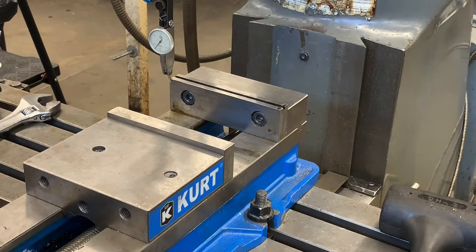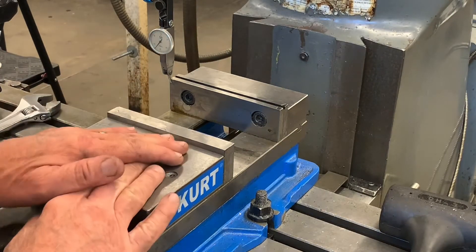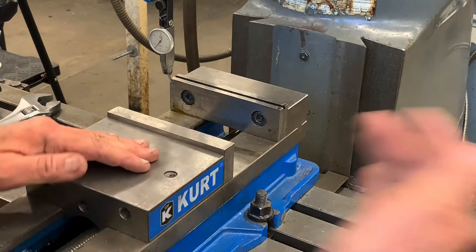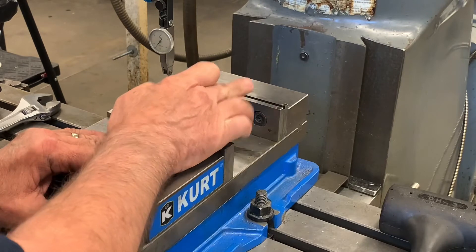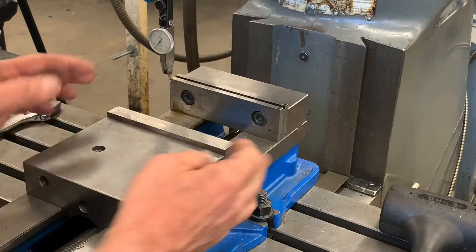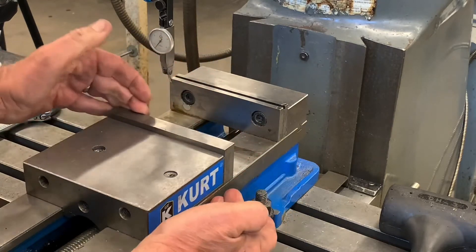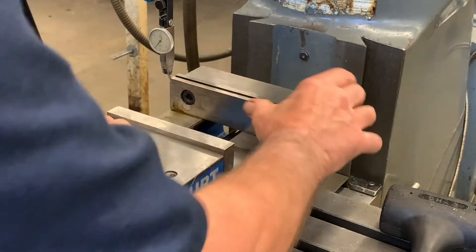In this video, we're going to look at how to align the vise on a vertical mill. We want to make sure that this fixed jaw — this is the fixed jaw, this is the movable jaw. The movable jaw has just a little bit of play in it, so we don't want to try to align it. We want to align the fixed jaw.